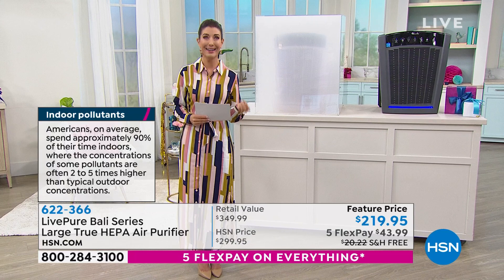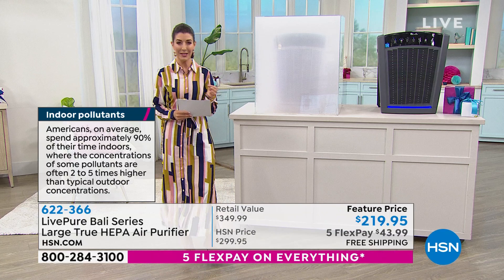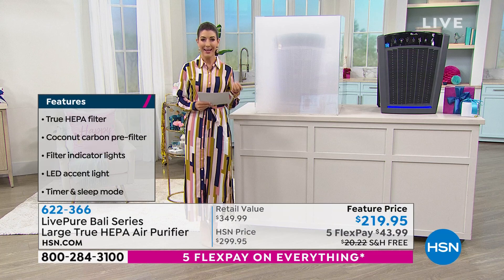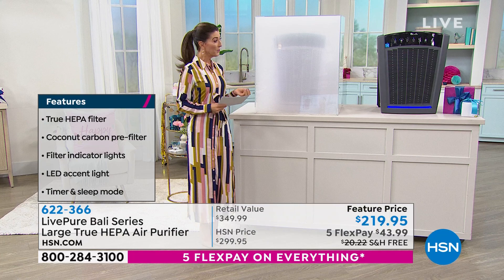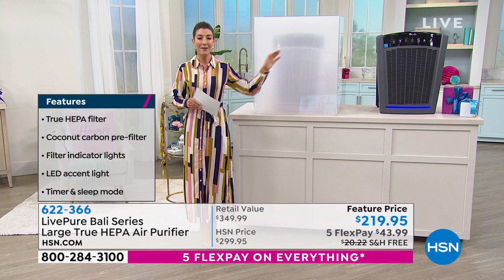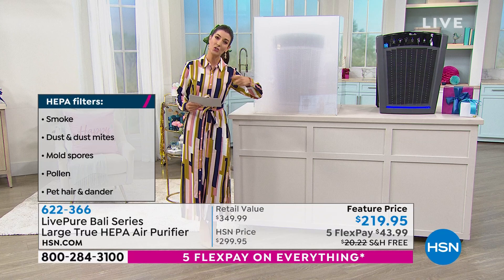If you have pets or other odors around the home, or you're worried about keeping your home as clean and fresh as possible, I've got a perfect solution for you. This is an air purifier that is incredible — like the Mac Daddy of air purifiers. This is not a little tiny one you put on your desk or in your bedroom. This is going to take up so much incredible power in your home — it can be used in a 2,000 square foot room. That is a big air purifier, and this is from LivePure.